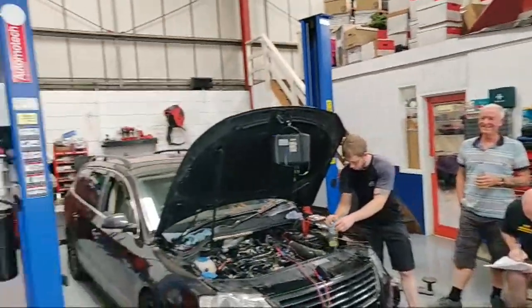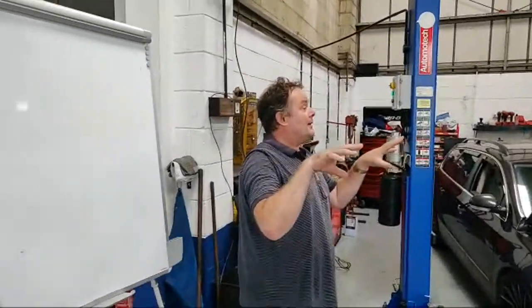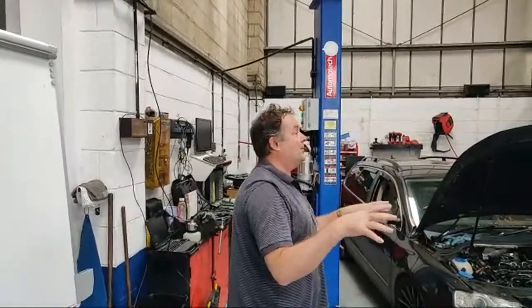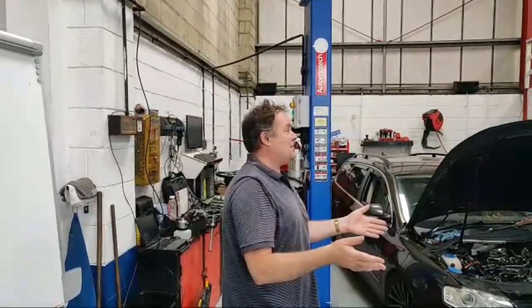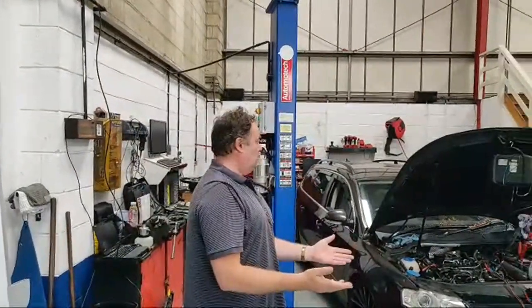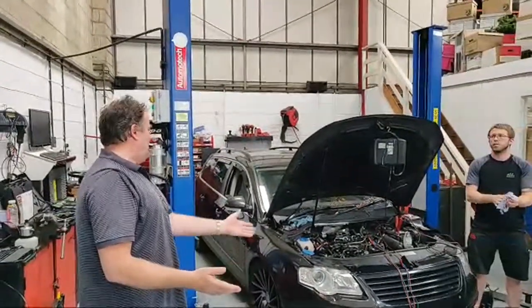Dual-point control catches a lot of people out. They get confused — is it an IMV? Is it a pressure regulating valve? And that's why some people are quite happy to go and replace both units because they've got belt and braces, replace both and it'll be fine. And as a rule, yeah, they'll fix the car.